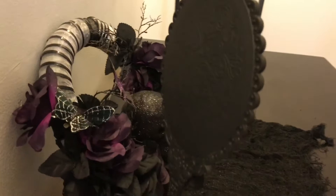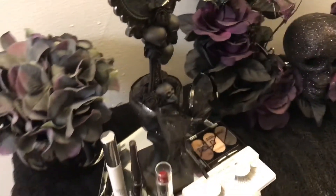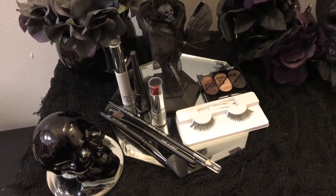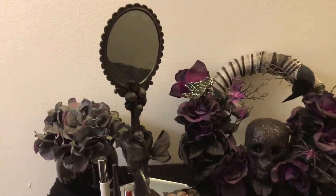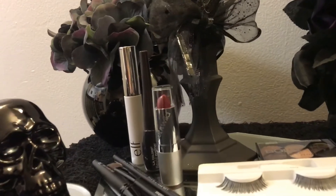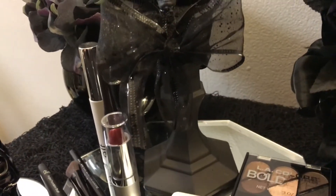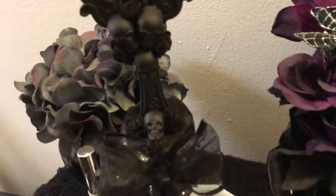I had so much fun creating it — you can use it to put your makeup on. I just love skulls! If you guys want to see that wreath to the side, I made that last year and I'll leave a link at the end of the video and down in the description box below. This is all Dollar Tree items you see here except the surface the mirror is on. I really hope you liked this video — if you did, give me a thumbs up, share it, and leave some comments below. I'll see you guys next time, bye!